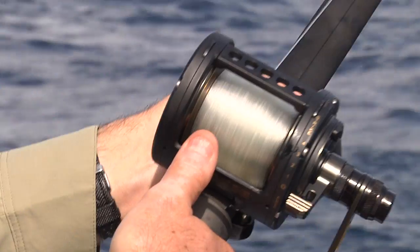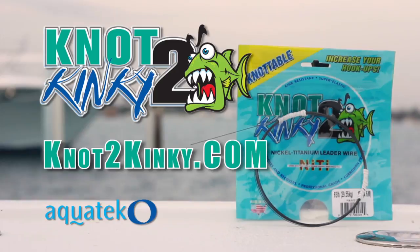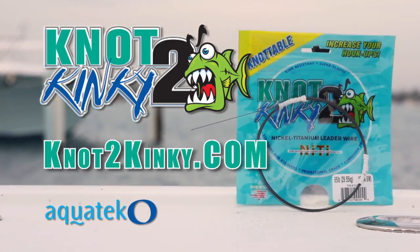Not Too Kinky won't corrode so you can use it in salt water or fresh. Unkinkable is no longer unthinkable. Revolutionary Not Too Kinky. Learn more at NotTooKinky.com. Not Too Kinky — no kinks ever.